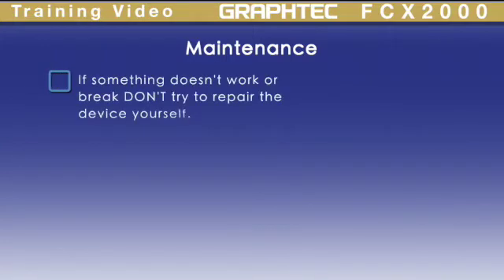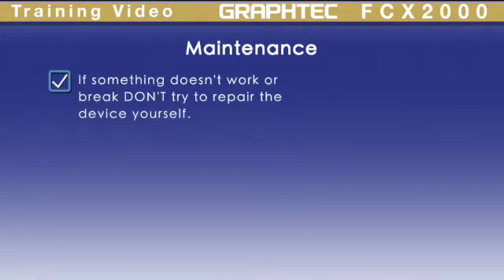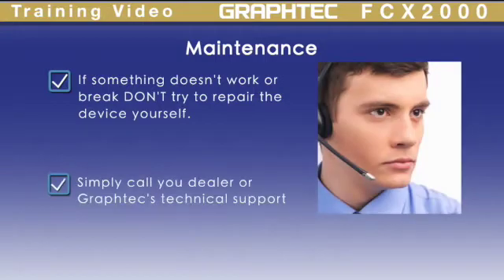Finally, if something does go wrong, don't try to repair it. Please call your dealer or GrafTech's technical support department.